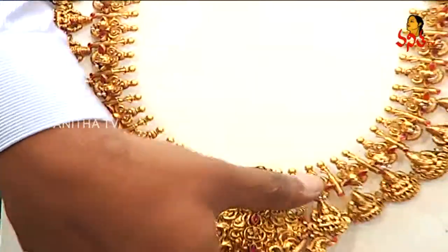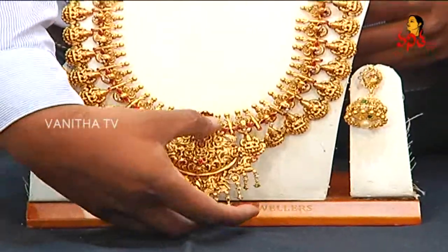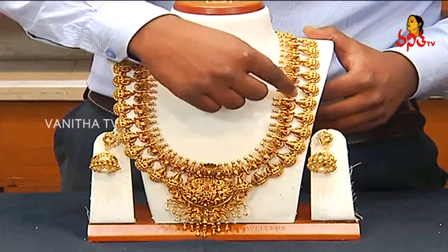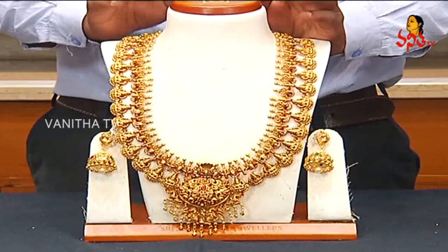Lakshmi design. This flower design is different. This is a flower design. This is a bath good in the middle design. This is pearls. This is a lightweight. This is a heavy looking design. This is a tuaeler design.